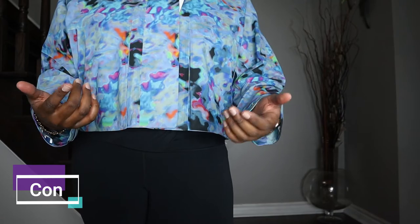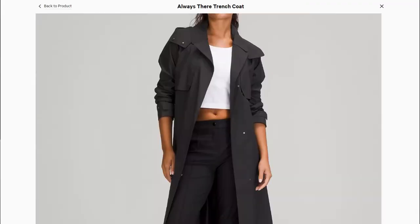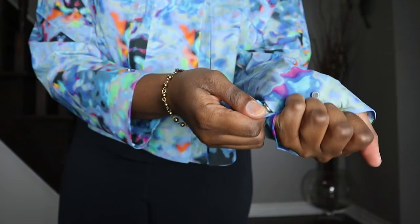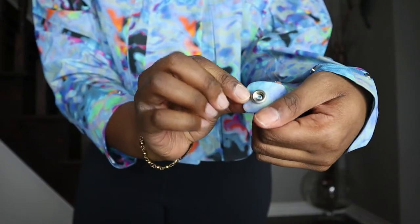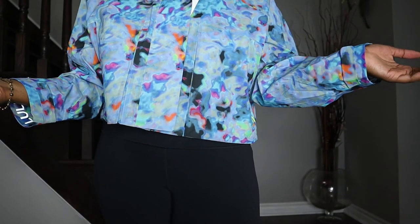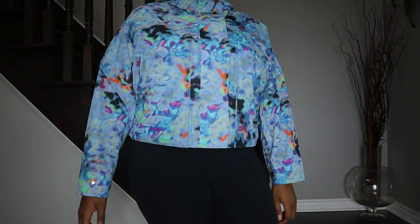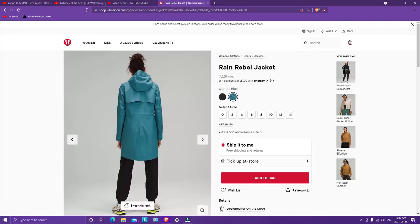A con about this jacket would be the buttons. In all the Rain Chaser jackets and many raincoats in general, I don't like these types of buttons — when you pull them it takes a lot of force, there's lots of resistance, and you can see the button stretching. So that's the one con for me and I just don't really use them. Also, the jacket only reaches my hip area, so if you're looking for a longer jacket to wear in the rain for casual wear, you might be interested in the Lululemon Rain Rebel jacket, which I have a review on coming soon.